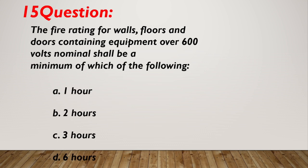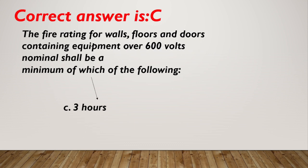Question number 15. The fire rating for walls, floors, and doors containing equipment over 600 volts nominal shall be a minimum of which of the following? A. 1 hour. B. 2 hours. C. 3 hours. D. 6 hours. Correct answer is C, 3 hours.